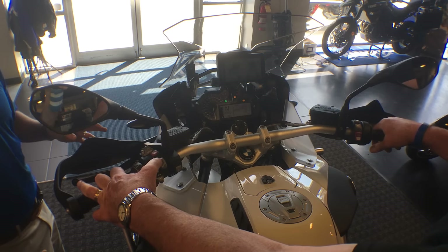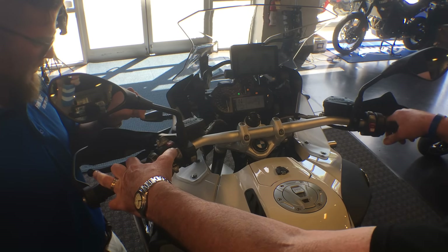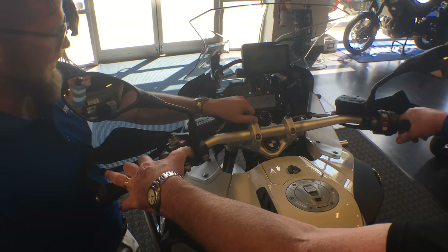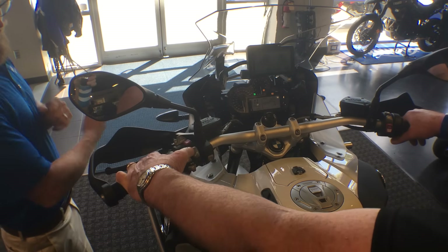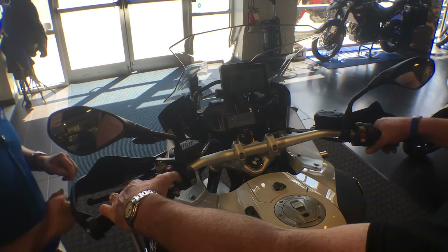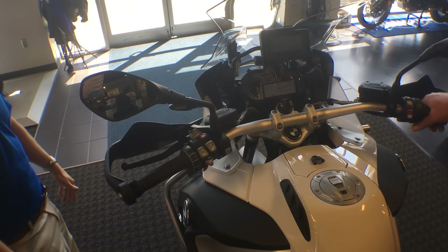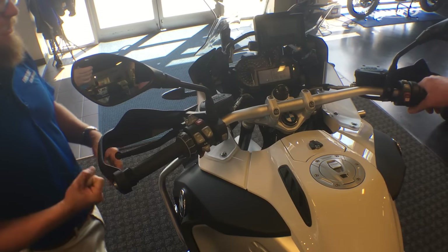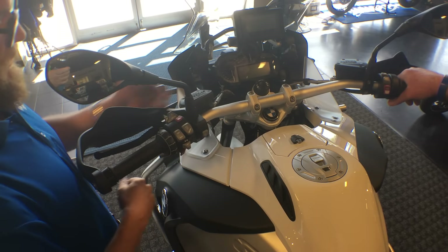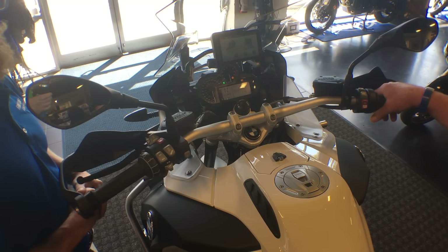If the ASC light stays solid, it means you have consciously turned off traction control and are 100% in control of the machine's traction. Holding the button longer cycles through: ASC off with ABS on, then ABS off with ASC on. One important thing: when the machine is cycled off and turned back on, it returns to all safety features on. You need to make that conscious decision every time to turn off traction control and ABS — which most people don't do.